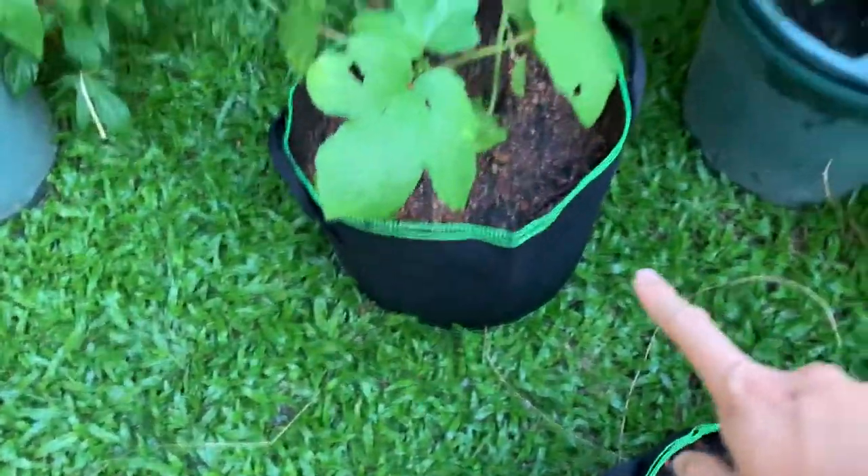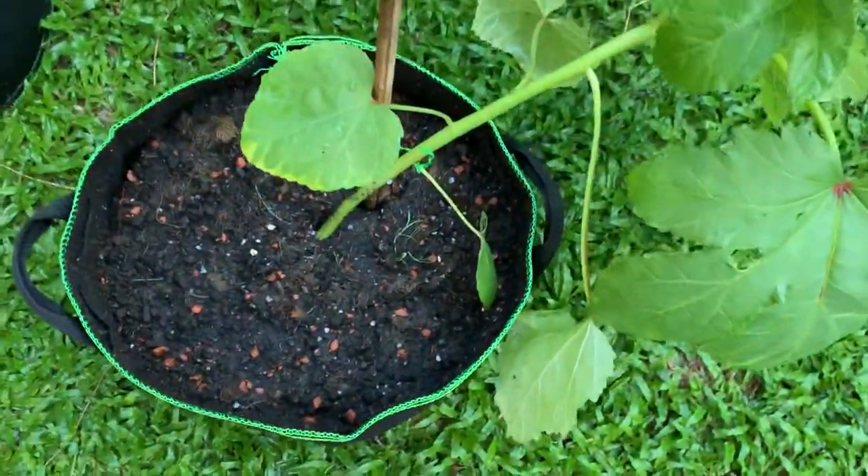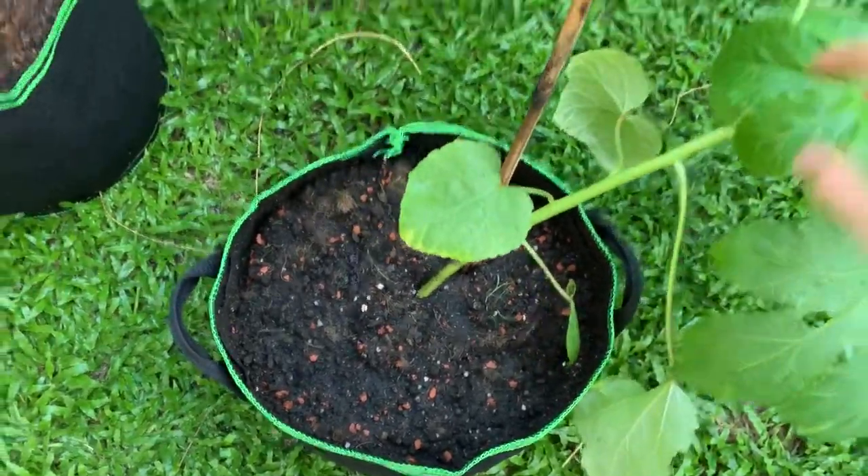This is 5 gallons — I try to put 2 plants in one 5 gallon, and try to put 1 in another 5 gallon, and see if there's any difference. This one fell down later — I'll fix it.